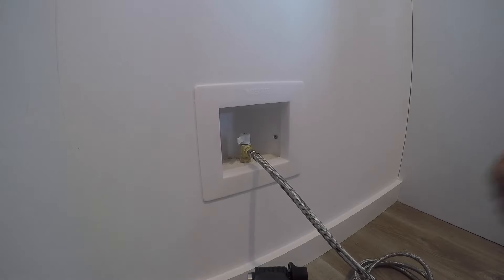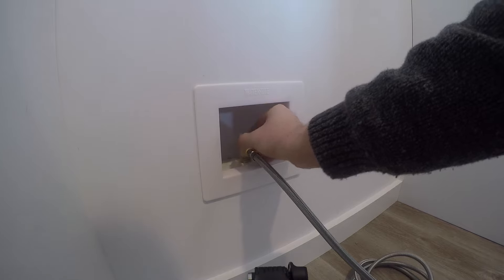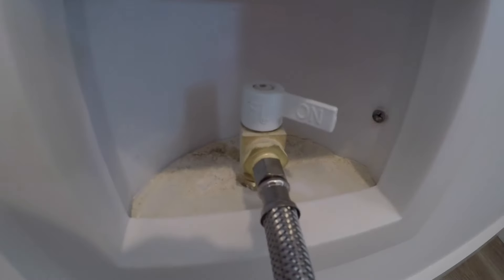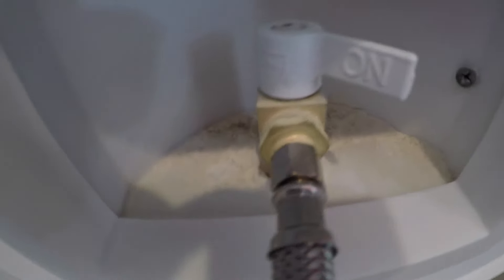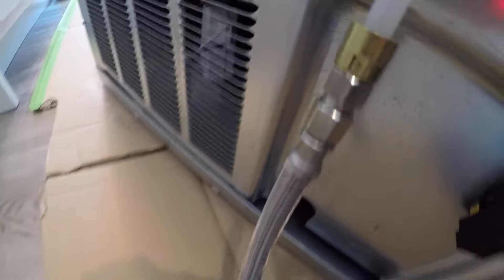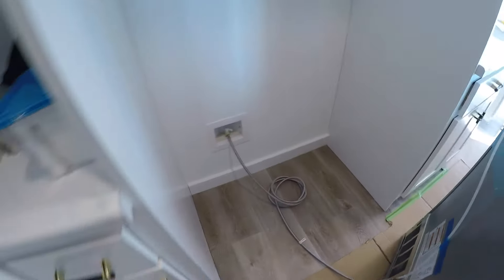Now we test it. We're going to go ahead and turn on the water supply and check for leaks. The water supply is all the way on and you can look around it — as expected, there are no leaks. Check this end as well. The guide says to go ahead and make sure it doesn't leak for 24 hours, so we'll double check that in a day.